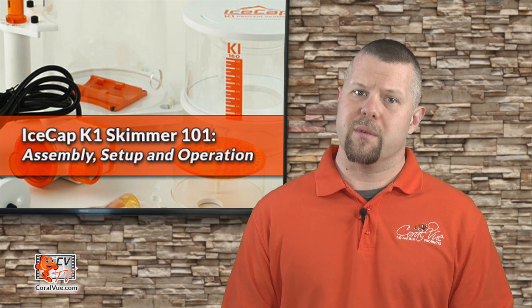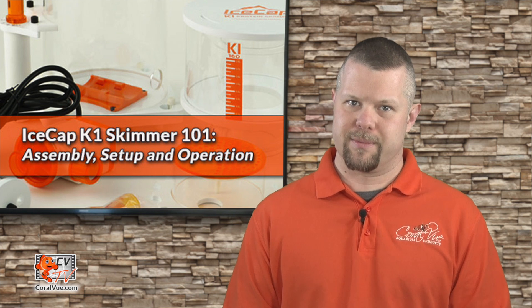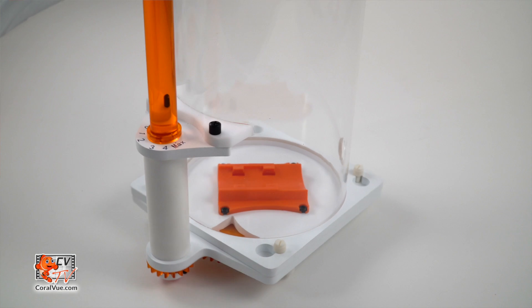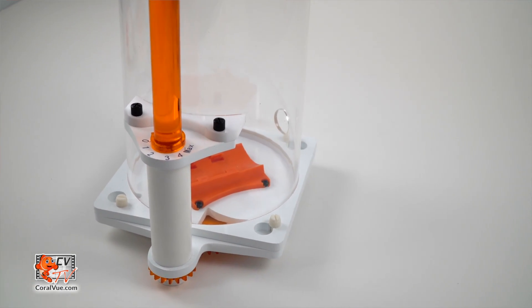Before we begin, please locate, inspect, and identify all components included with your new protein skimmer. Please refer to the parts and assembly diagram located in your user guide. If you don't have it, you can always download it by visiting the link below. On a stable surface, place a towel or something to prevent any scratches while assembling.